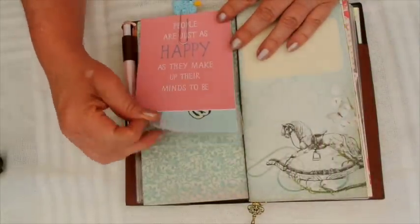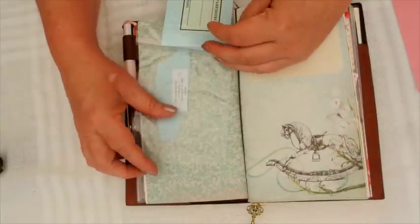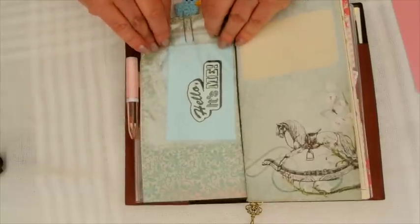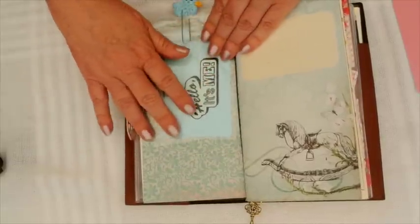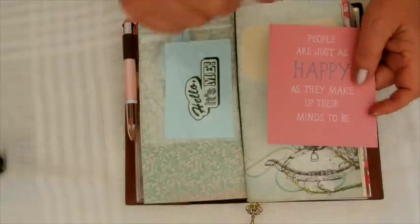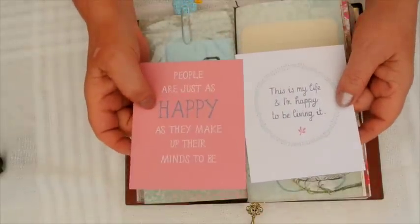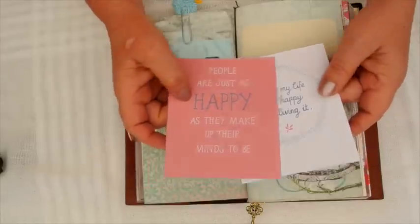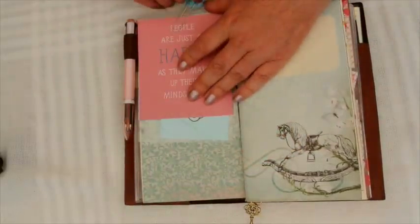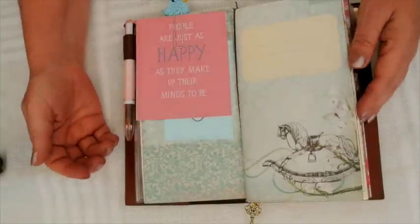I just have a couple of plastic sheets here - one has some Midori stickers in it, and I collect stamps from things that people have sent to me. I just keep them in there until I can put them where you'll see in a little while. And these are just two Kiki K cards that I can just look at - again, it's just a happy thing that I can come across and that makes me smile.